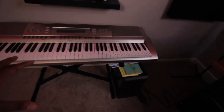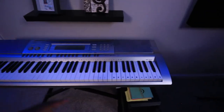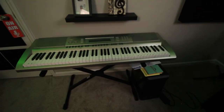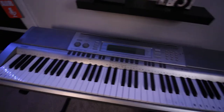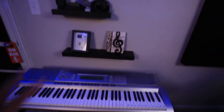Over to the left is my other keyboard — a standalone Casio WK200. It plays sound on its own and has a sound bank with different options. I've been using this because I'm taking piano lessons. I'll line up sheet music here and practice right at this keyboard. I've been at it for the last couple of weeks.